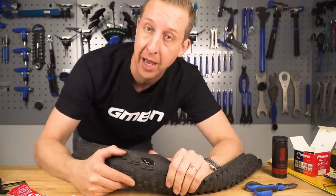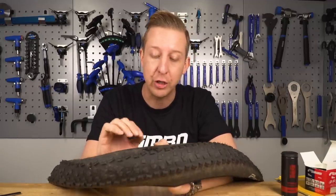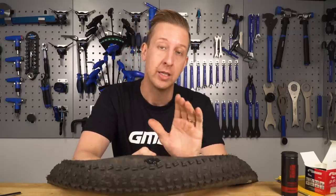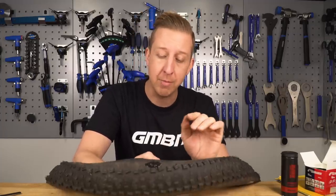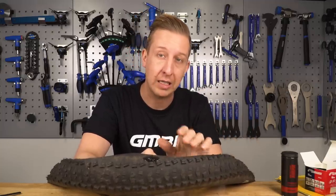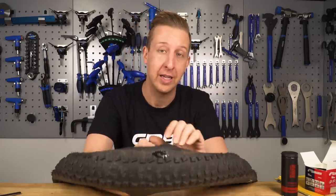So there you have it - that is how you repair a sidewall slash or a slash in the carcass of the tyre. I have successfully stitched up and repaired a tubeless tyre here and once it's dry it's ready to go back on the bike. That tyre will be fine for a few more months, get some good use out of it, saves a bit of money, better for the environment. Of course you might not be so lucky and it might be straight across the main centre of the tyre - you can stitch this but there's more likelihood of it coming open again. Hopefully this is a useful video for you to replicate at home.